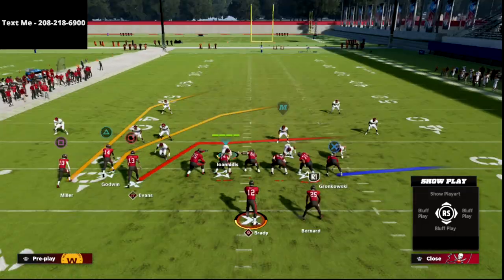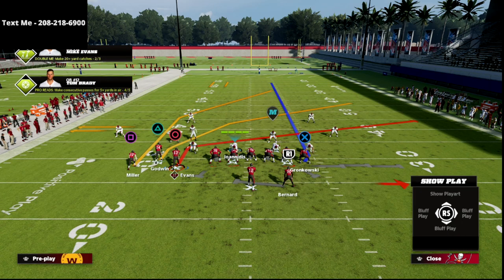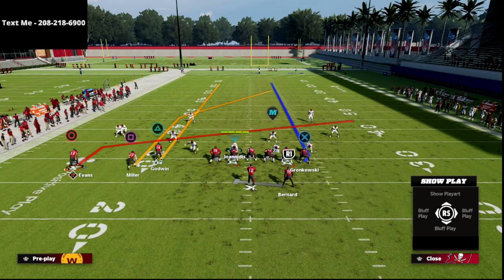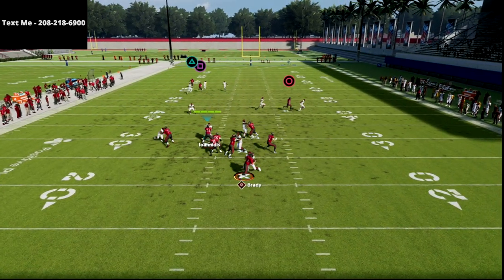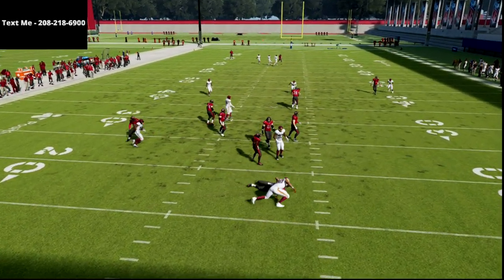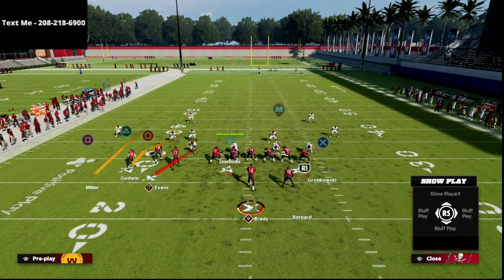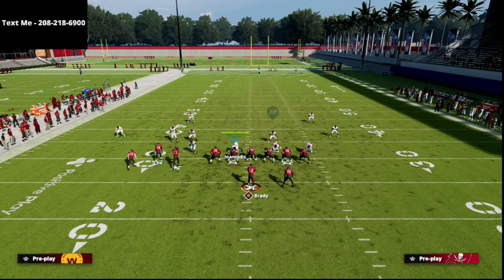This is actually a really good coverage bomb for pretty much anything. You can take that circle receiver and put him on a slant route. I love to motion him to the outside — I really think that is a very key adjustment because they literally just get lost. Triangle's open again, but I got super shedded by Montez Sweat over the top. Anyways, this is going to work against any coverage shell.